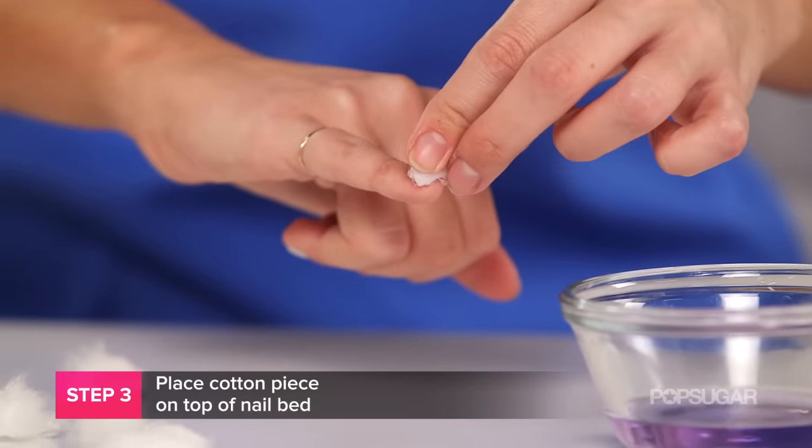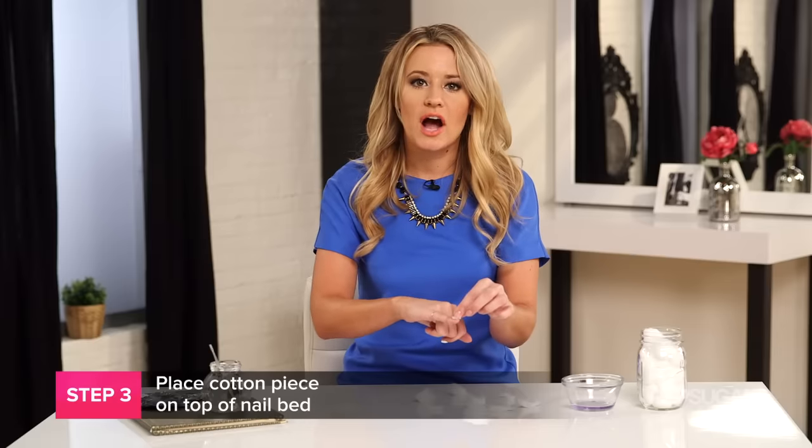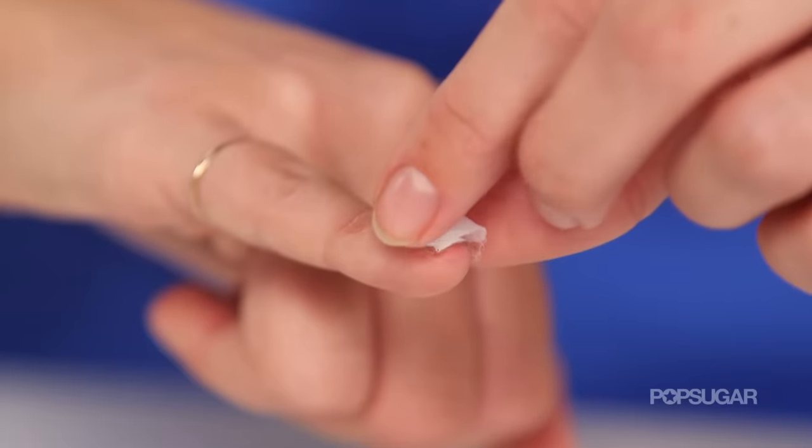You want to place the saturated cotton ball onto the top of your nail bed. Make sure you're not wrapping your entire finger with the cotton ball, because if you do that it can dry out your cuticles and your nails — they're going to turn white and get really dry, it's not good.